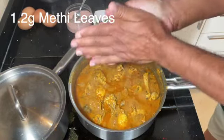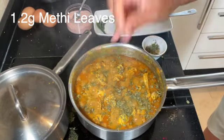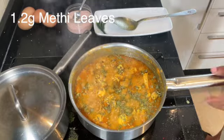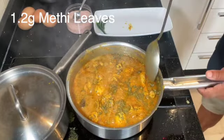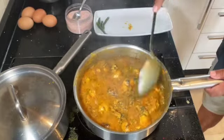This is the final stage of this dish. We're going to break up some methi leaves and sprinkle them over. I'm putting in a good teaspoon and a half of methi leaves — this will really enhance the flavour. And that's it, all done.